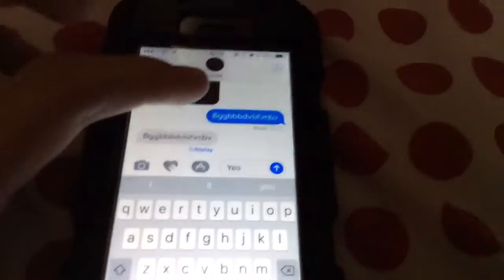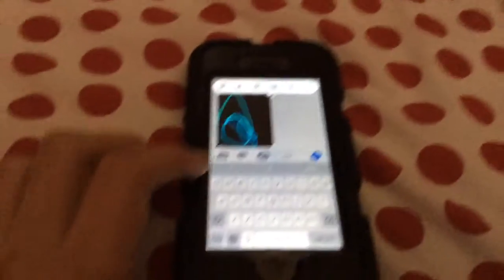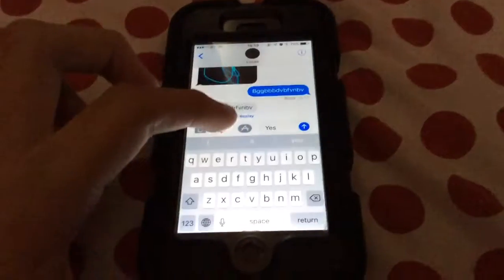And another thing that you can do, which is quite cool, is if you double tap on the previous message, you get these options.